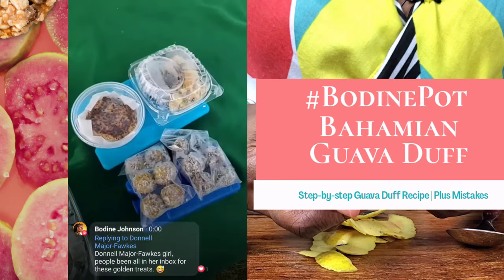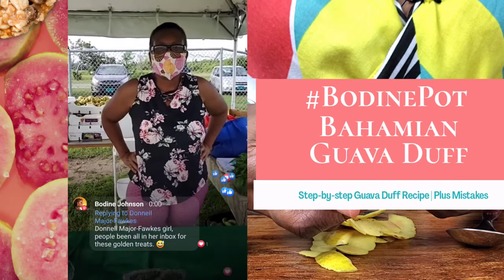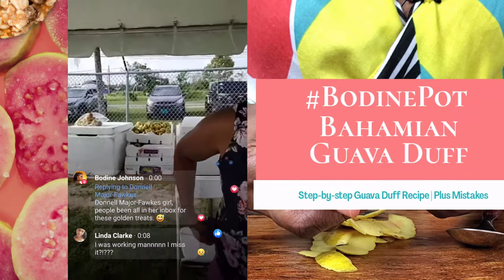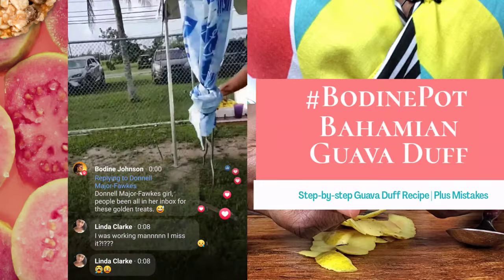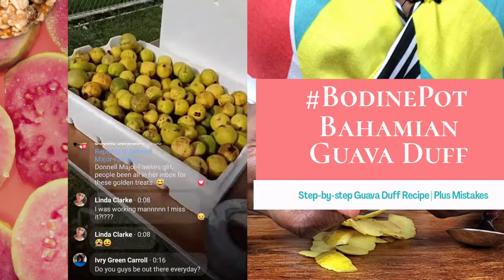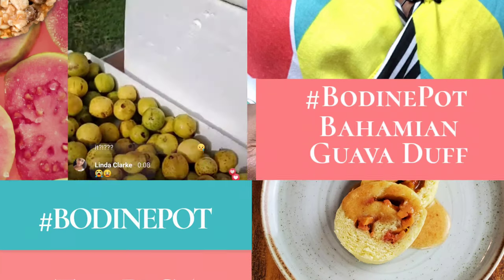Our prime minister has allowed us to get out of the house so we could shop for the things that we need. I am here at the Gladstone Road Farmers Market — just letting you know it's open. And look, Miss Miller, Miss Whitland Miller — she's got guava, fresh guavas! So y'all know we're coming to Bodine Pot.